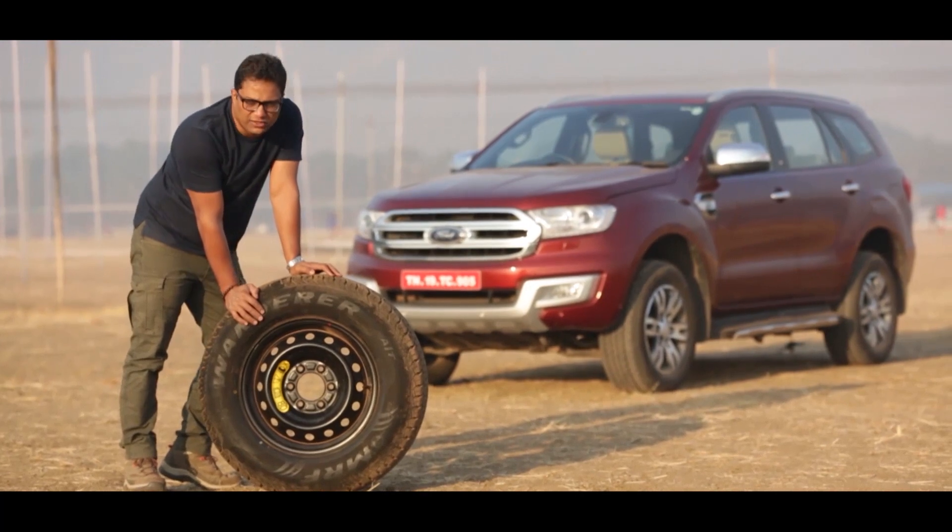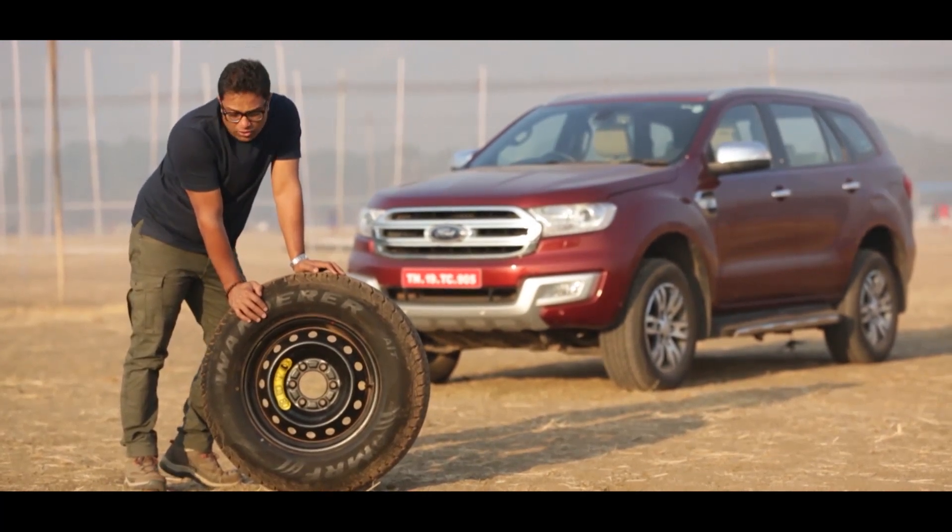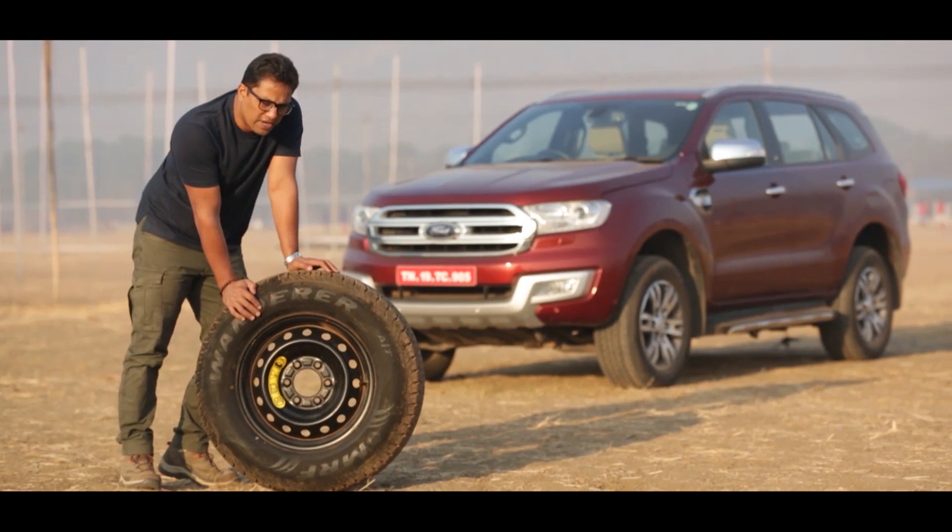Tyres can be very confusing, and today I'm going to talk to you and tell you what all the markings on the tyre are supposed to tell you.